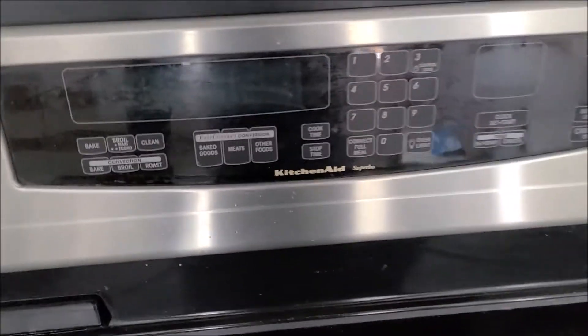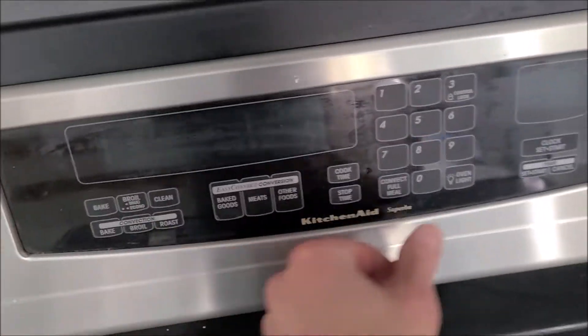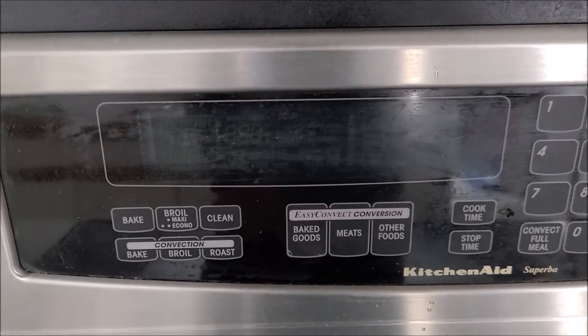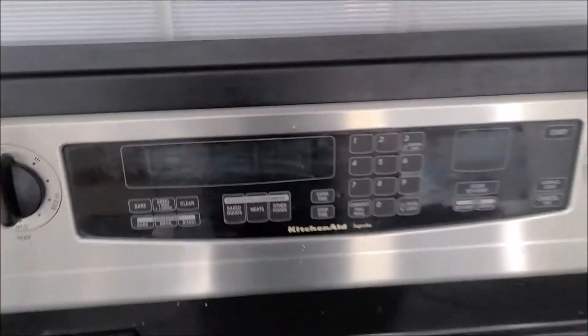I have a KitchenAid Superba range with the display no longer working. It still functions, I can still turn it on and off, but the display no longer works. It started flickering about a month ago and now we get no display at all, so we're gonna take it apart today and see if we can figure out what the problem is.